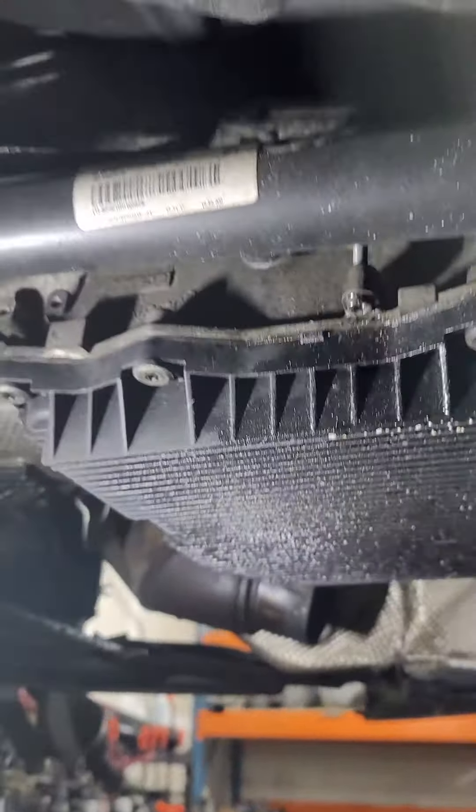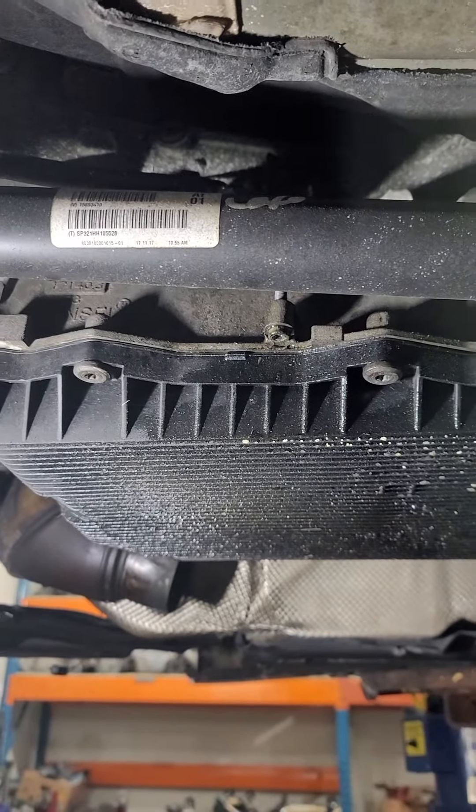And that's it, that's all there is to it. Now your vehicle is in neutral and you can roll it around or tow it — whatever you need to do.